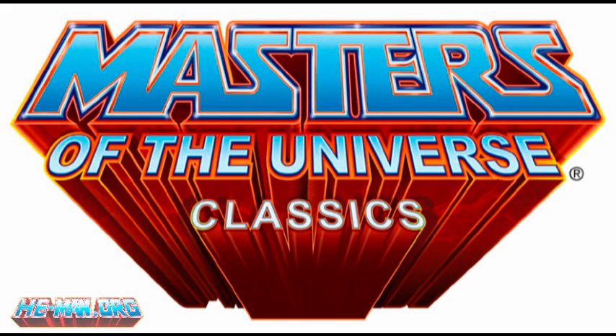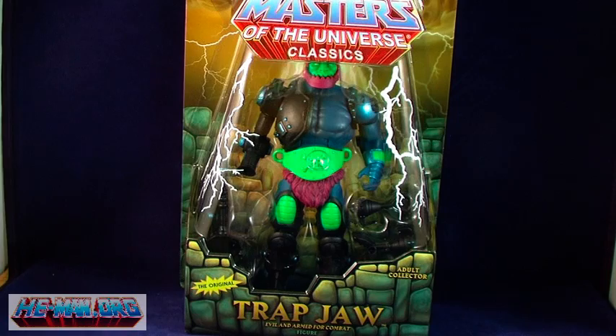Hey guys, I'm Pixel Dan and this is a review of the Masters of the Universe Classics Trapjaw. A favorite evil warrior of the fans, Trapjaw has been much anticipated in figure form, and now he is in the Classics line as February's figure.